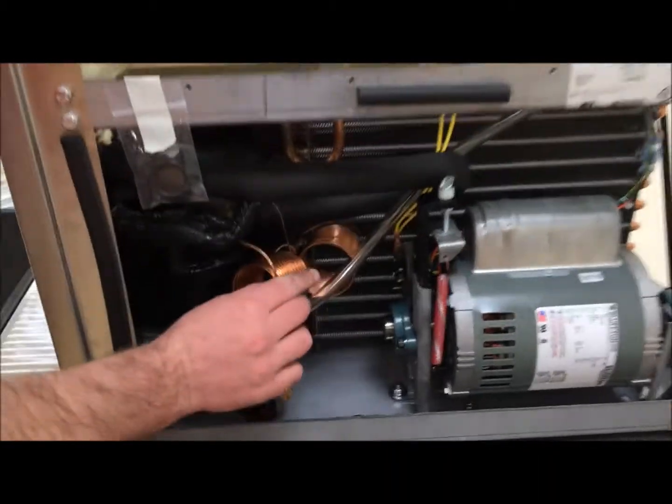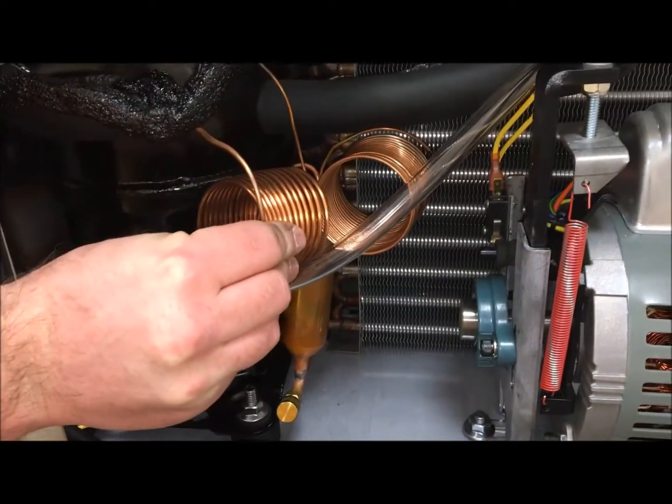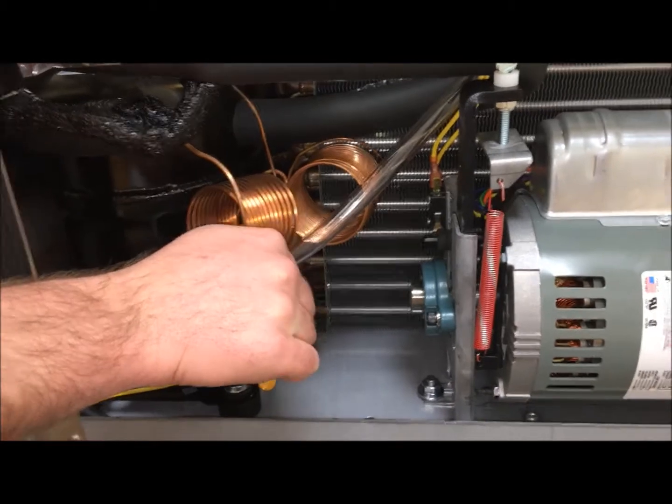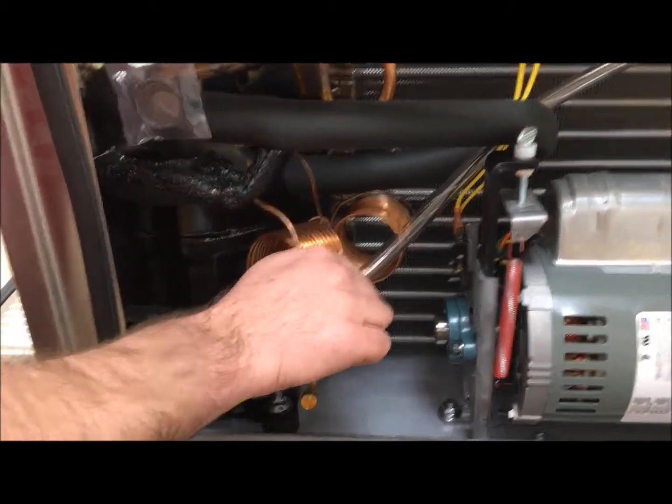You're going to want to ensure that the capillary tube on the outside is getting cool, to confirm that your Freon is moving freely through the system and that there is still Freon in the system.